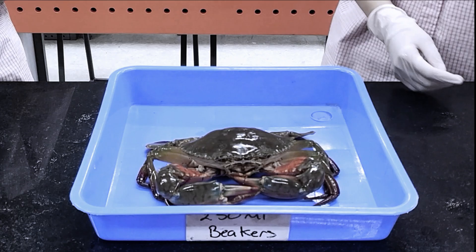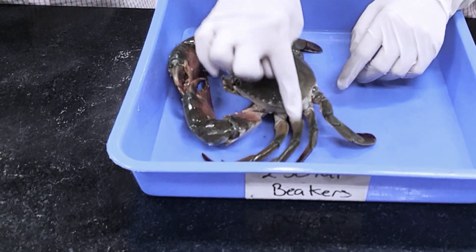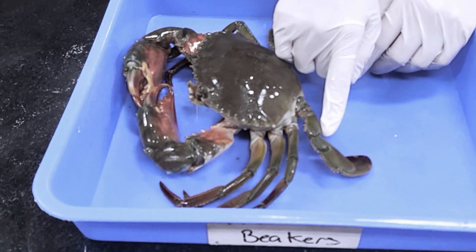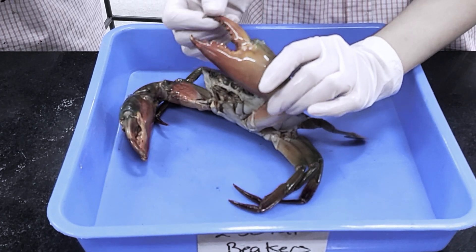Let's start with its external structure. A crab usually has eight legs and a pair of claws. Crabs use their claws or pinchers for self-defense, food gathering, and fighting.